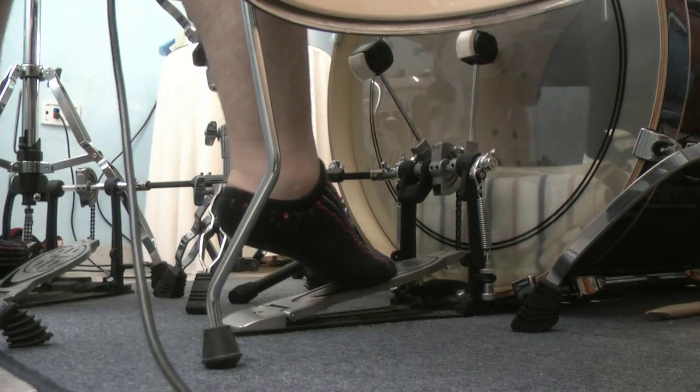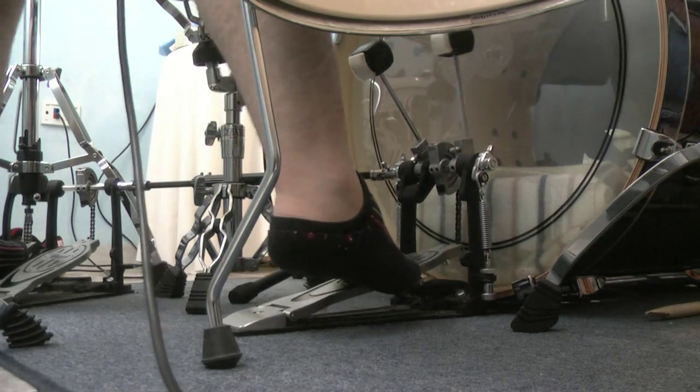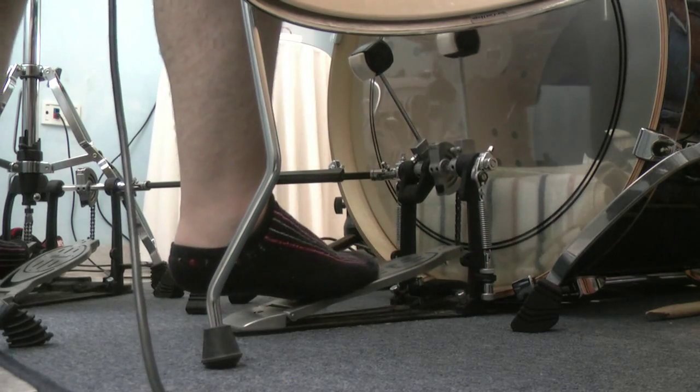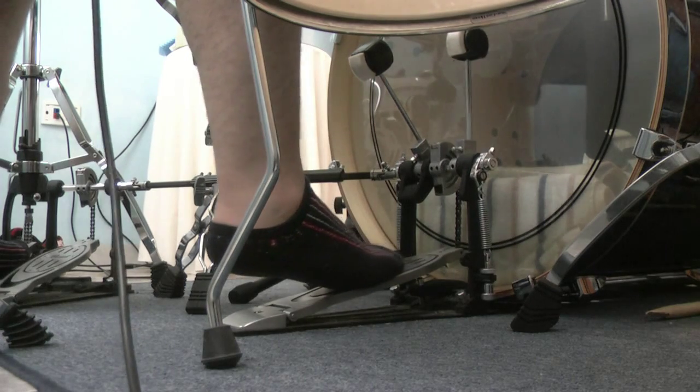First you gotta hit your pedal about where the center is, just around the logo or there, and then you hit it first there.